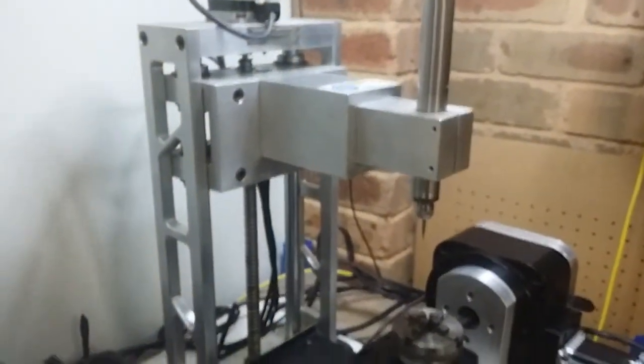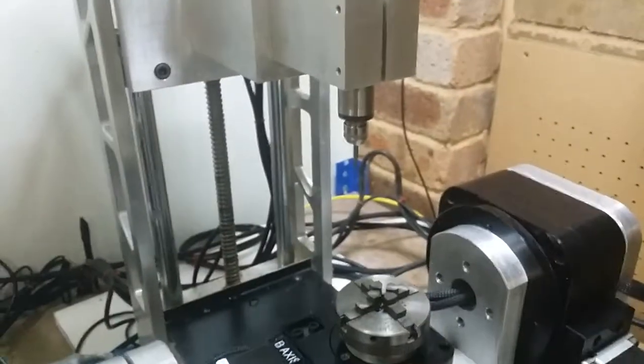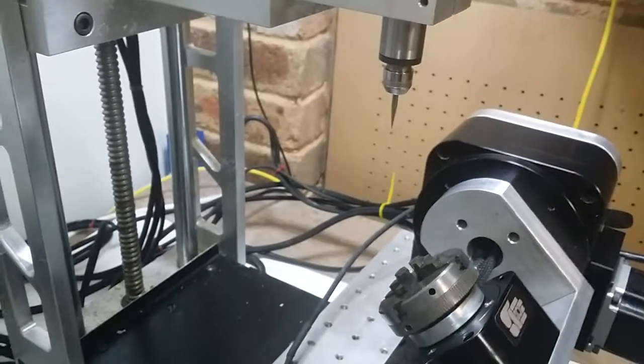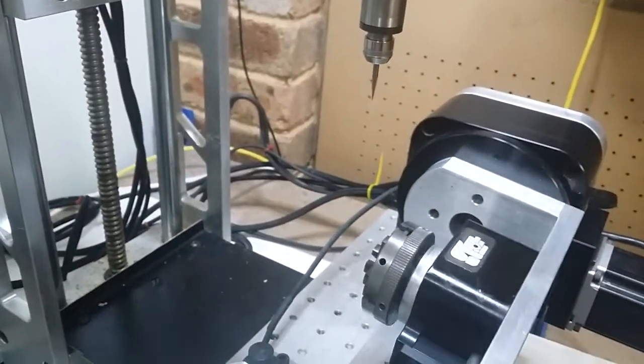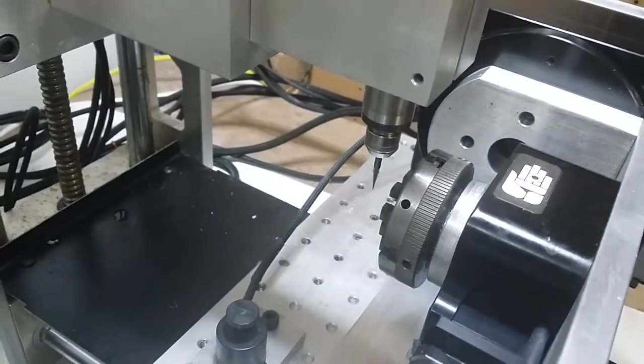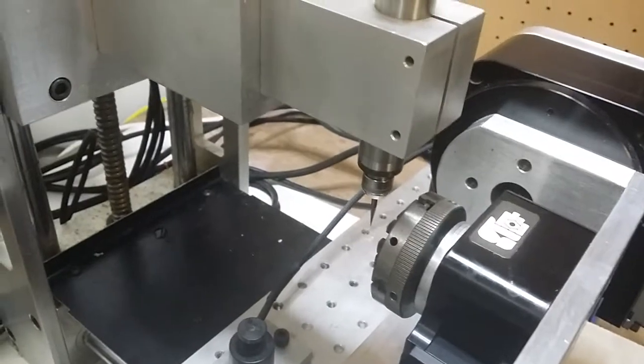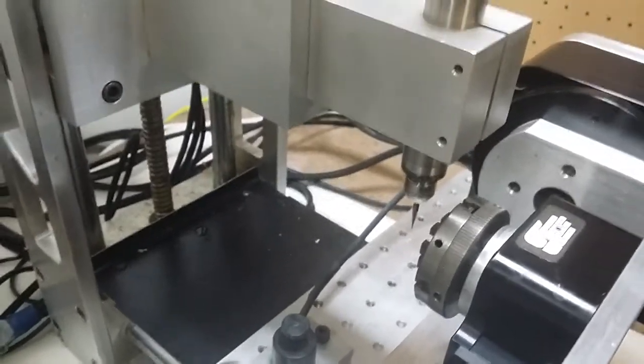Wish me luck — cycle start, my other hand is over the stop. So that's moving Y so that it's safe for when the plunge comes down to cut inside here. B is now at zero. Now we're gonna cut the first part. I'll just pause that until it gets near to the end of the part.